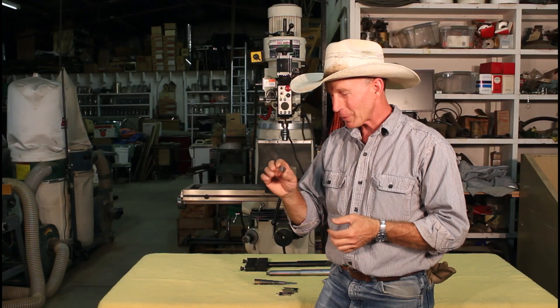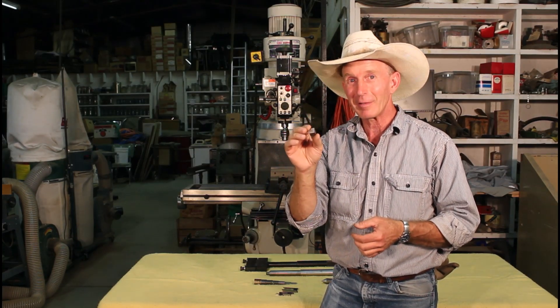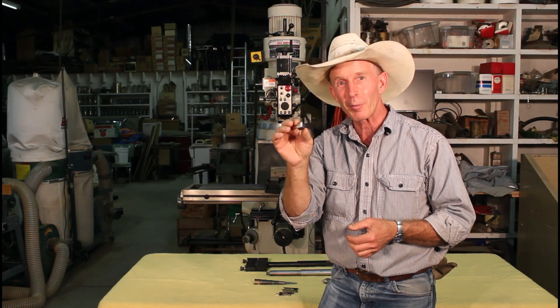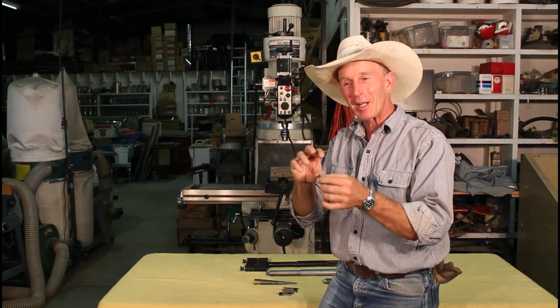Some folks took the first full week of class to get this thing just right, and some of them ended up a whole lot smaller than mine. I got really lucky and hit mine while it was still fairly large and didn't have to keep chasing it down time and time again. That's an interesting project.